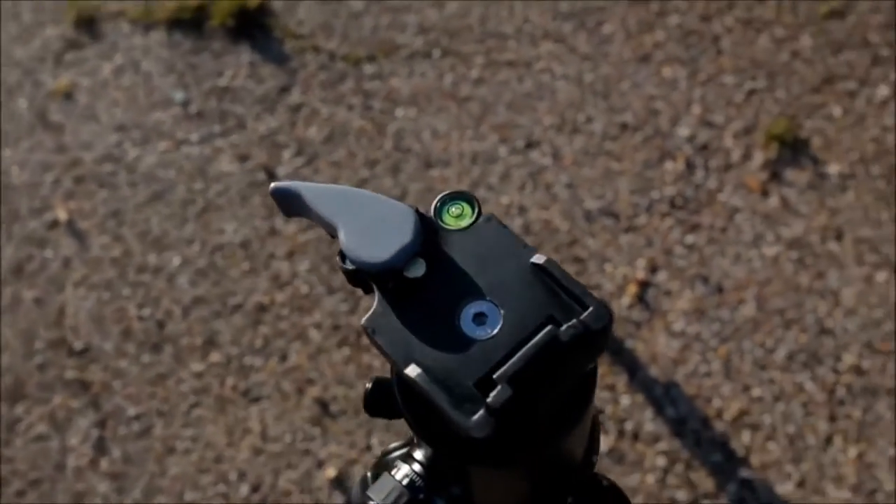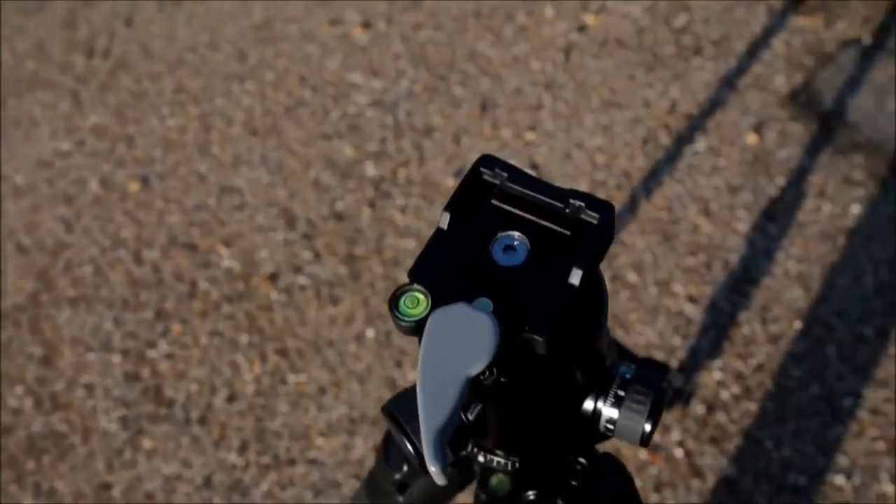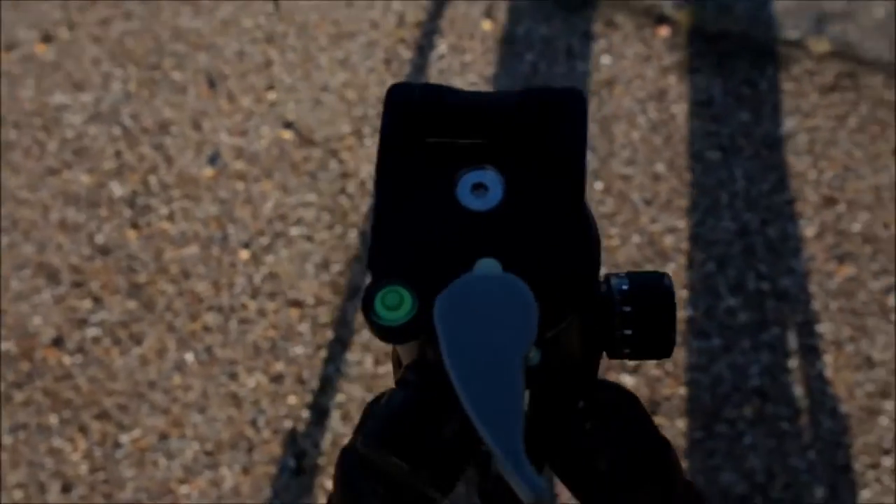Hello everyone. I'm just going to do a quick review of the Calame 7049 ball head which arrived today. It's to replace my Red Snapper RS-H12 which unfortunately lost one of its friction knobs in Finland.